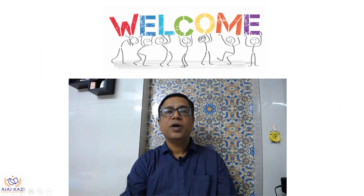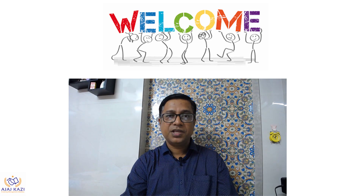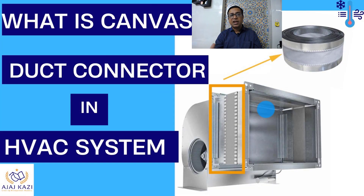Hello friends, welcome to my YouTube channel. Today is another Wednesday and the topic is on HVAC. Today's topic is on what is a canvas connection or duct connector in an HVAC system. You can see the pictures over here. This is the duct connector or canvas connector, which is used for various connections of equipment.